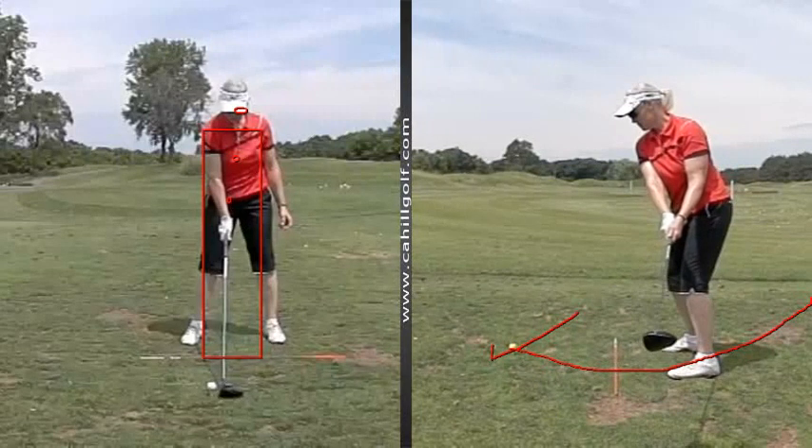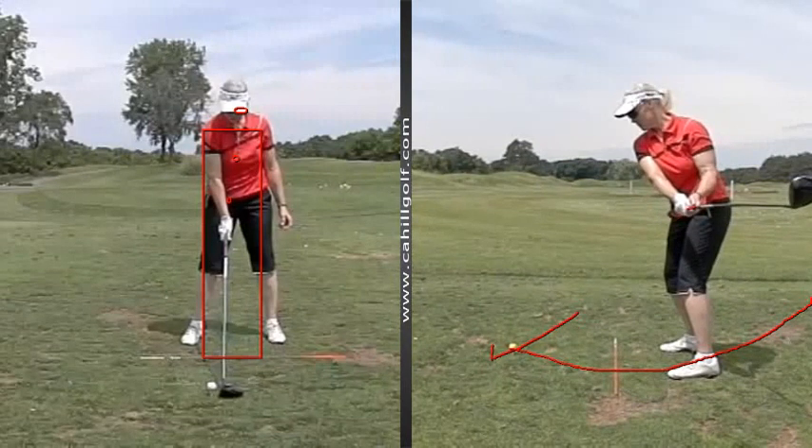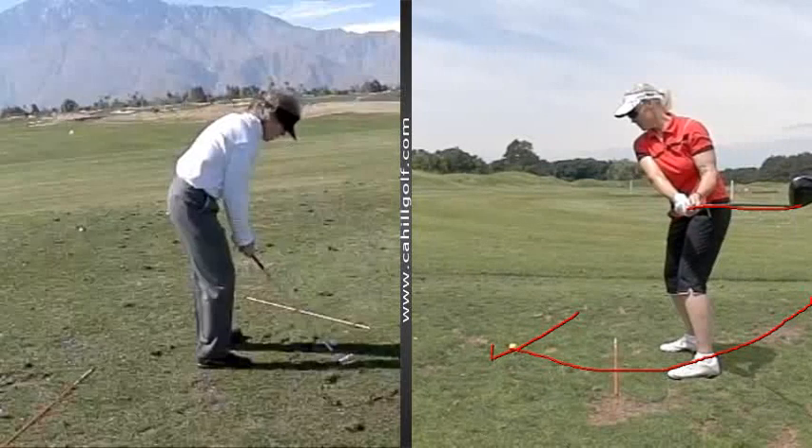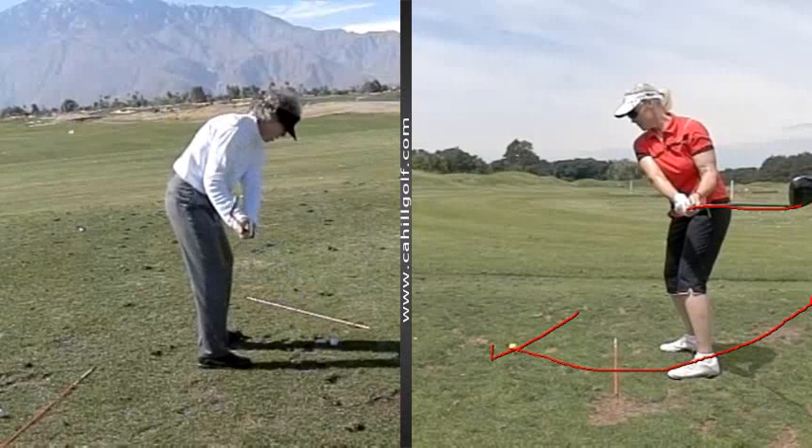So it's going over there too much — like that. So when this shaft is parallel to the ground, it's over there. Now watch this. Let me show you. It's supposed to be right over here. This is an eyelash, but it's the same — it's supposed to be right there.